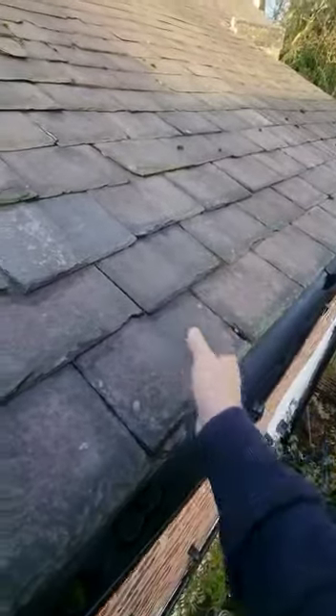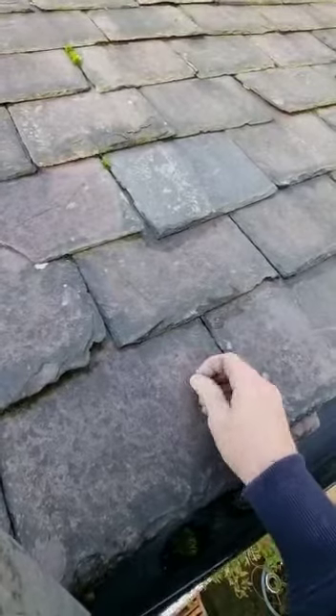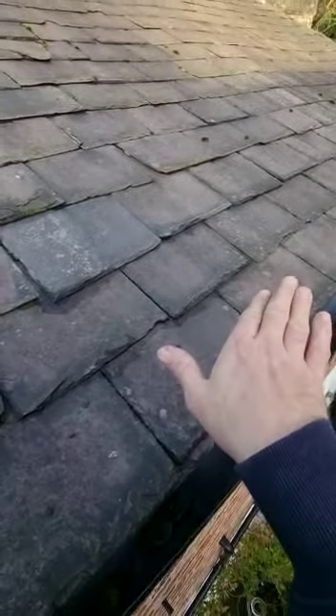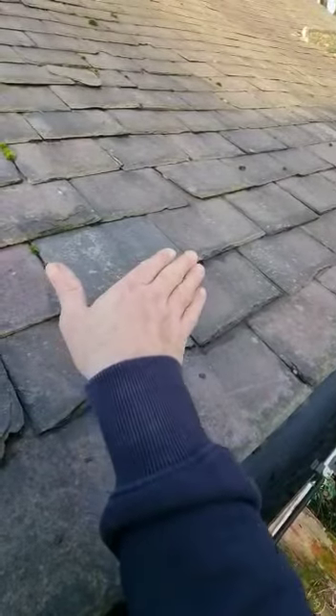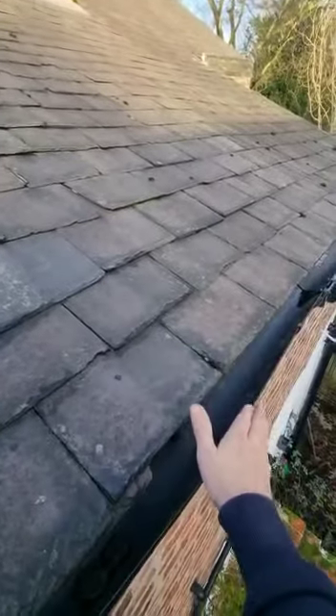This is tricky because, as you can see, this material deteriorates — it tears and it pulls. So we need to get this new breathable membrane under the existing felt and run it through seamlessly to here.